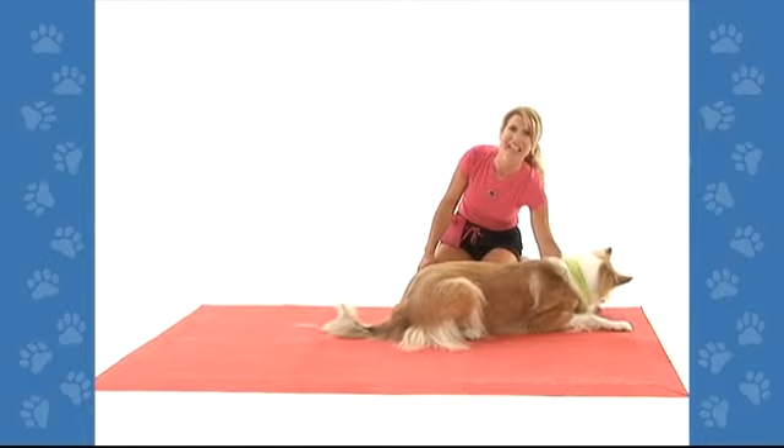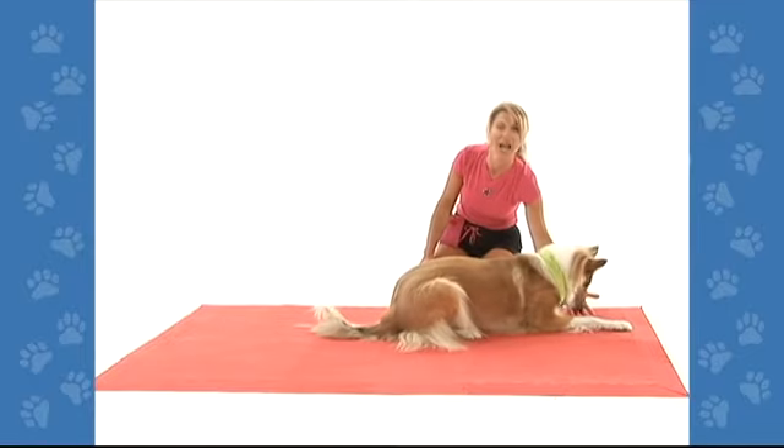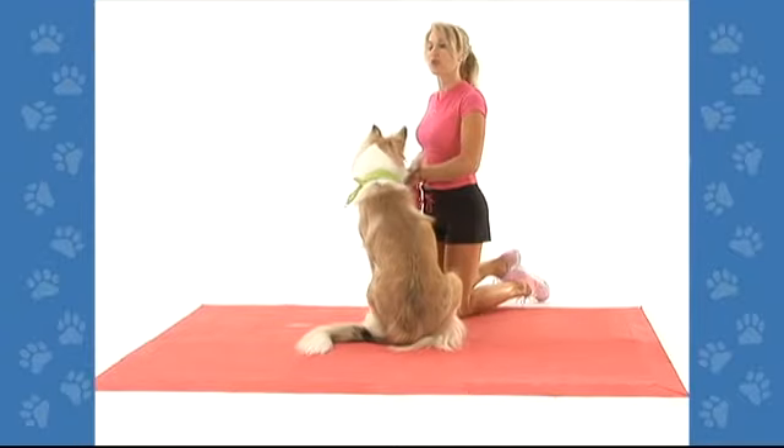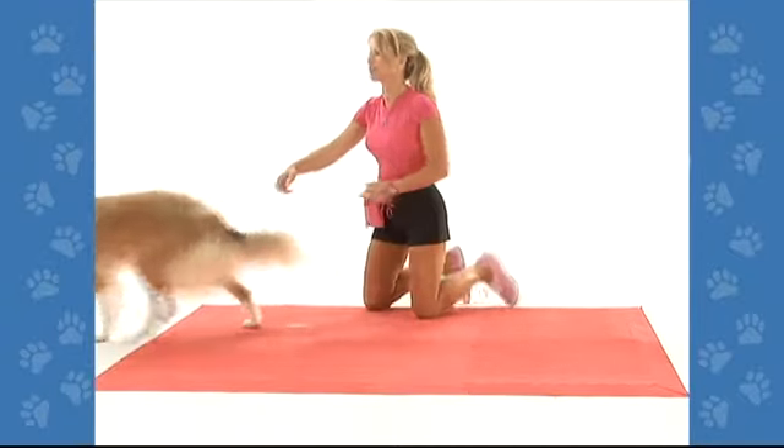Very good. As soon as Lassie takes even a step or two, I'm going to let her have the treat — good job. As she gets better, we're going to up the ante and see if she can crawl a little farther.